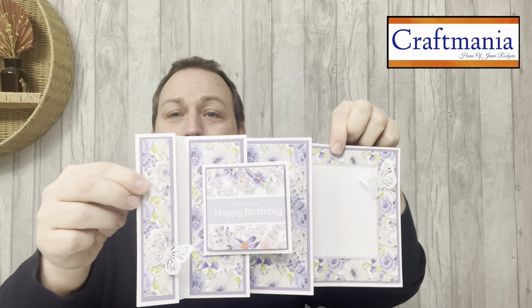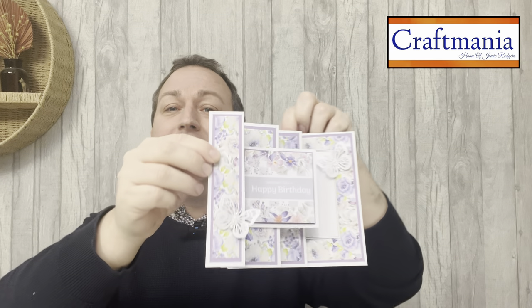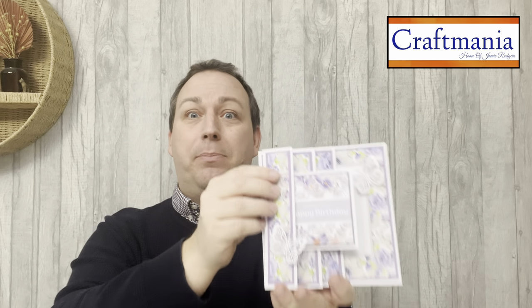Before we jump in, I'll show you quite a few cards that I've made to give you a little bit of inspiration, and we'll even fit in a demo. I'll show you how you could create one of my multi-fold cards which concertina out to give you lots of space to add on your papers, add on your toppers, add in your photos if you want to turn it into more of a mini journal.